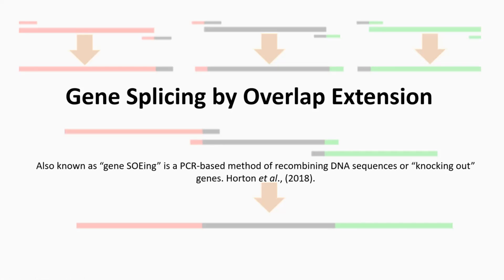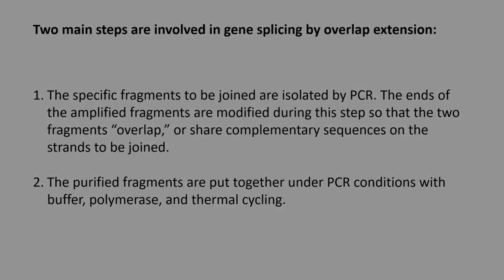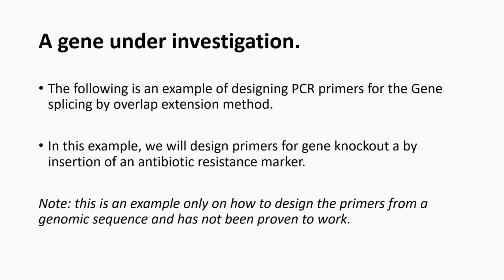In this short video, we are going to go through the basics of primer design for a PCR method known as gene splicing by overlap extension. There are two main steps involved: in the first, specific fragments to be joined are isolated by PCR and the ends of the amplified fragments are modified so that the two fragments overlap. In the second step, the fragments are joined using PCR.